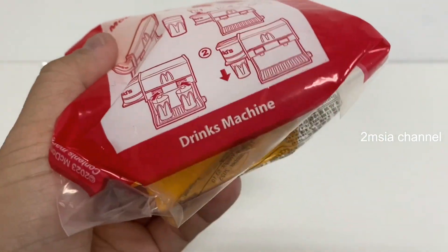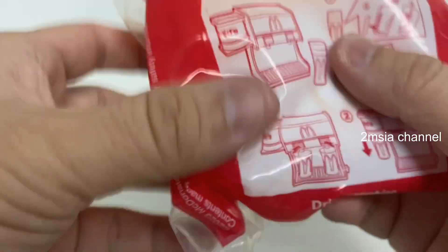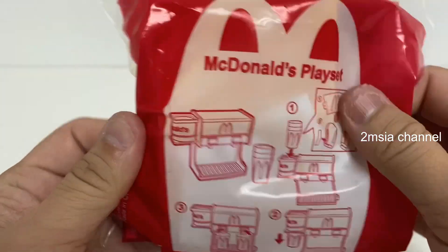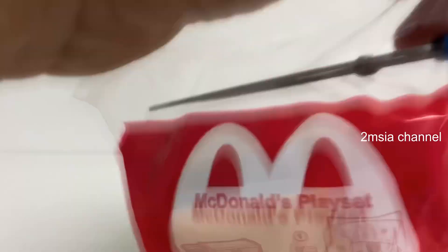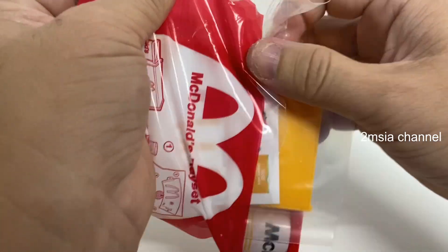Hey guys, this video is going to unbox this McDonald's playset drink machine. What we're gonna do is unbox it — it will be an unboxing video.